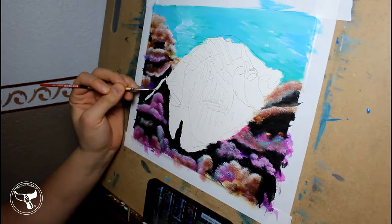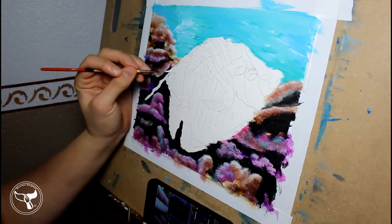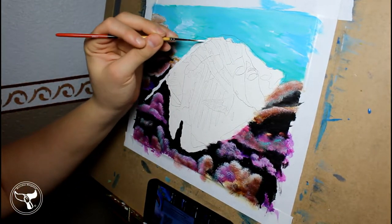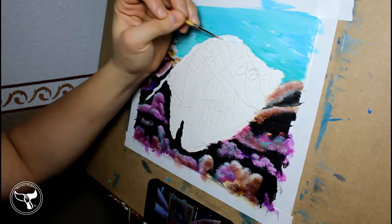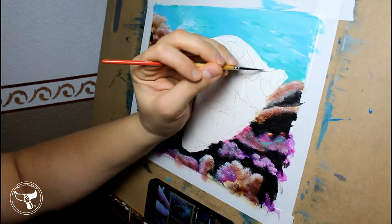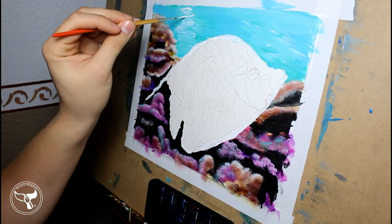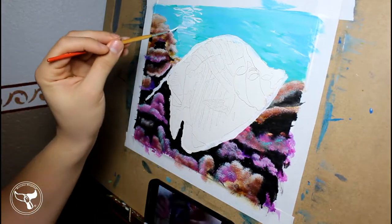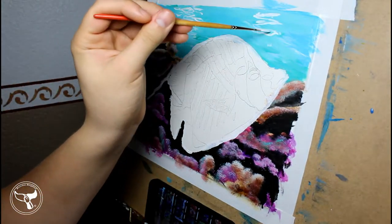I add highlights and pull in some aqua green into the shadows of the coral — this ties the water into the coral. Now I prepare for my main subject. I go over parts of the fish in white as a primer. Since I am using white, I also block out my waves and the ripples on the water surface. I make sure that most of my lines are horizontal. I want the water to fade into the background, and I work from long strokes to short tiny dots as I go down the canvas. This gives the illusion of depth.